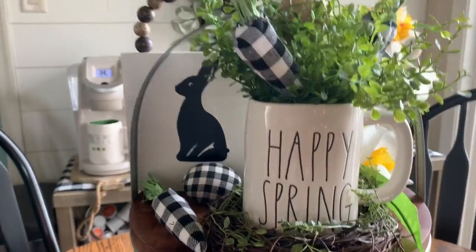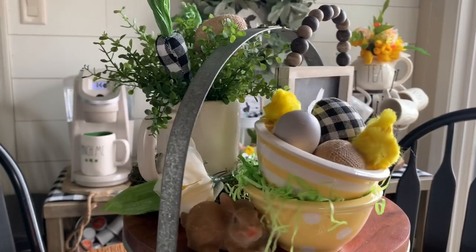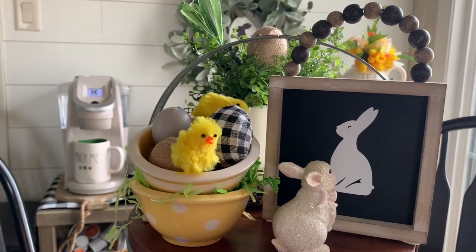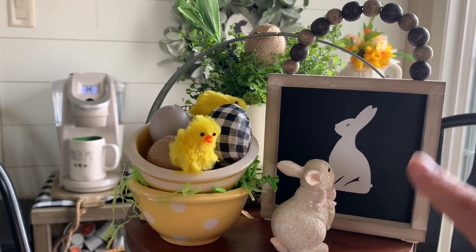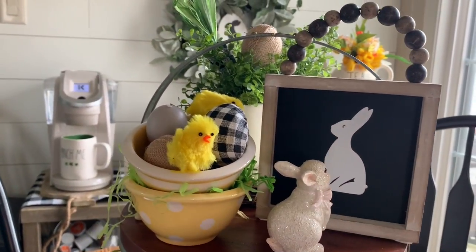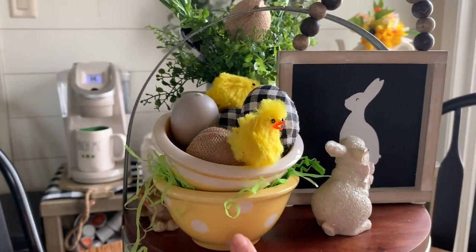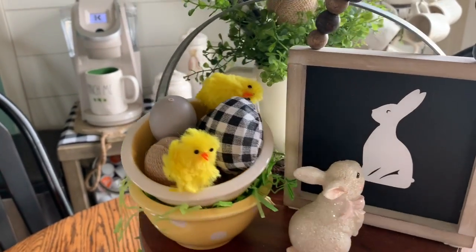Swinging around to show you this side — this little sign right here I got from the Walmart Easter section just a couple weeks ago. And I cut out that bunny rabbit from my Cricut machine. I have this little bunny facing that bunny because, as the story goes, he says that's what he wants to look like when he grows up. And then my Terramoto balls and some eggs and chicks in there.